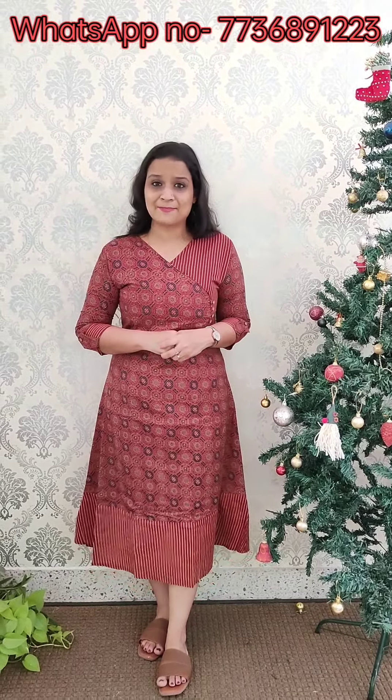This is the video from Neeshara Designs where you can see the georgette dress patterns at proper prices. You can also see the cotton collections. If you like any pattern, you can send a screenshot to our WhatsApp number. See you in the next Neeshara Designs video, bye.